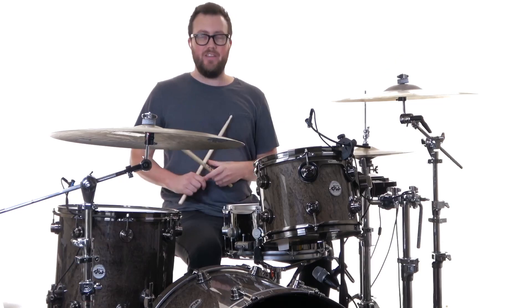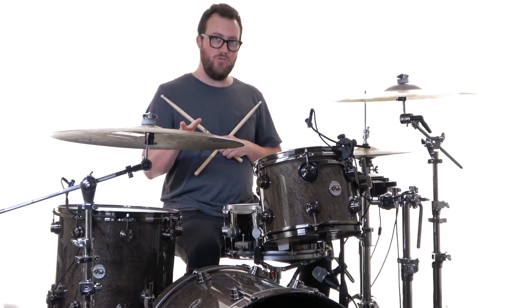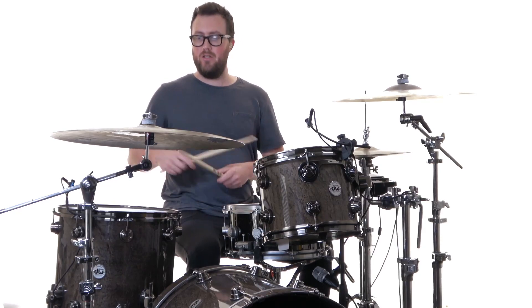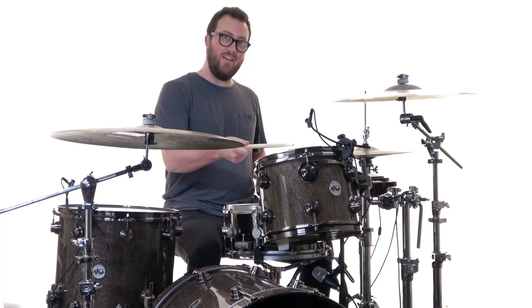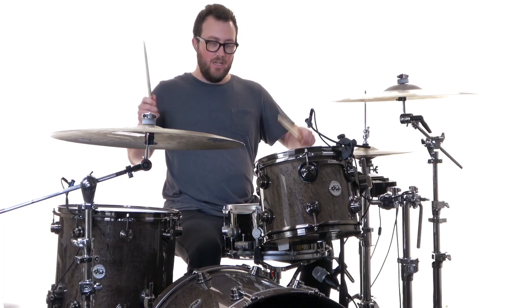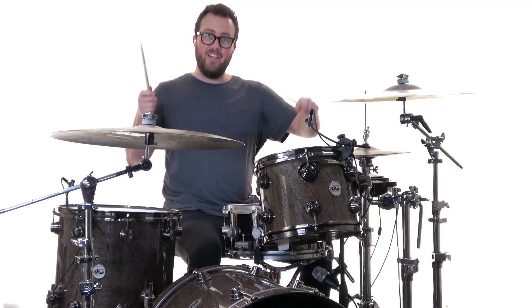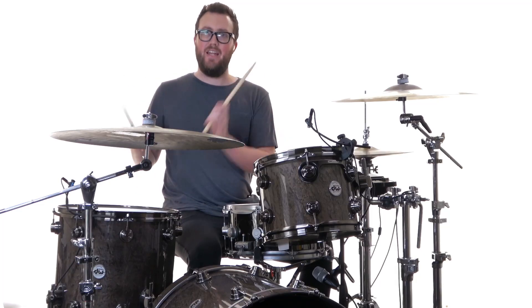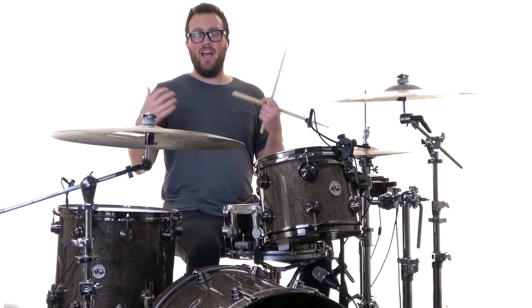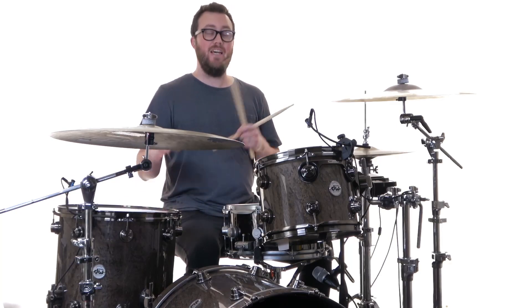Playing on the high tom: one-a-two-and. When we add the snare on beat two — still with kick on all fours — one-a-two-and, you could play the and-of-two up there: one-a-two-and, three-e-a-four-and-a, one-a-two-and, three-e-a-four-and-a-one. That pattern again — you can orchestrate around the toms as you like.